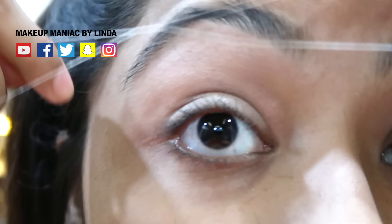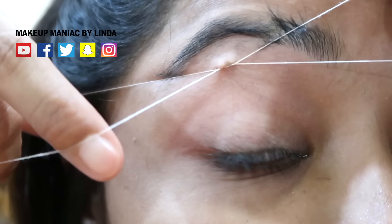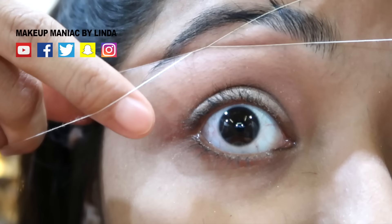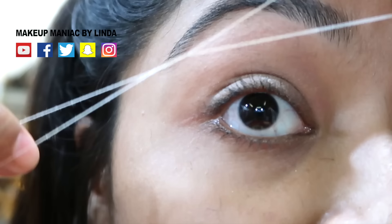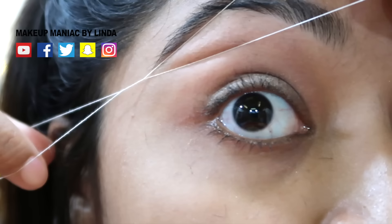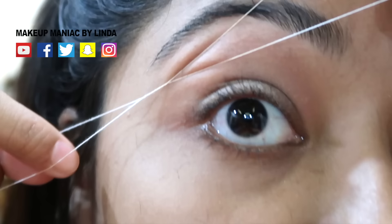I'll do it again. We will see the camera so I can show you the technique. You can do it again — I am going to show you the zoom, mirror, and more. I will show you the clear picture. The next step is to practice. I will do it again.